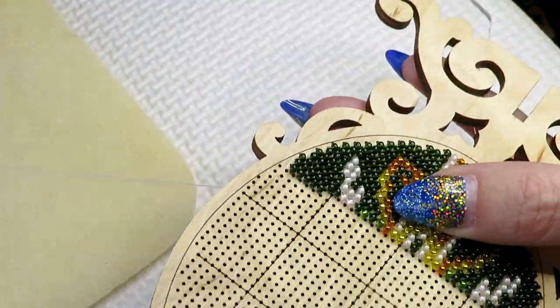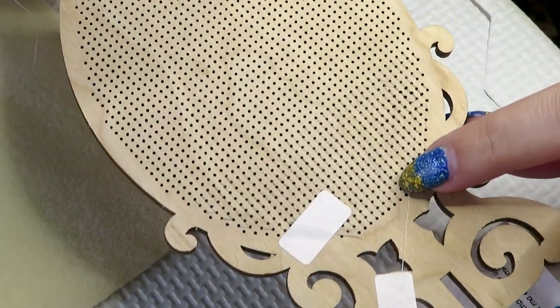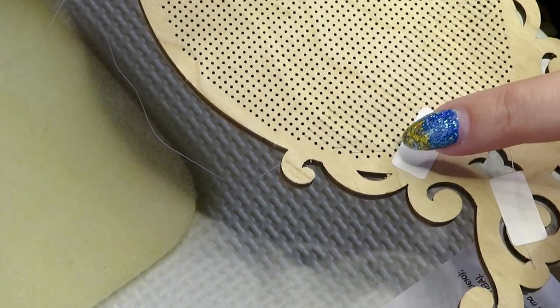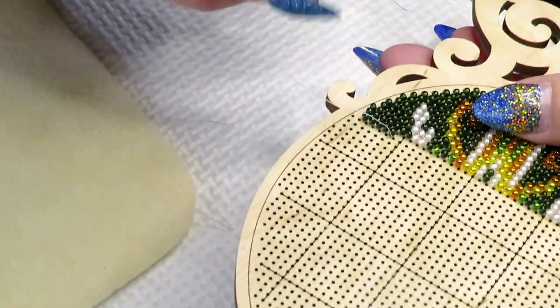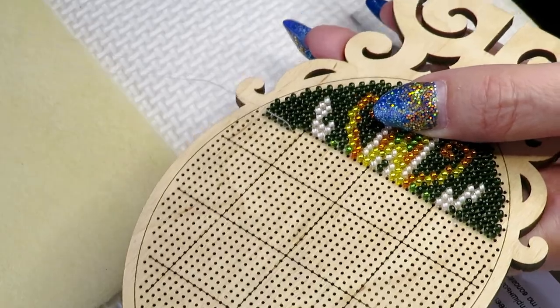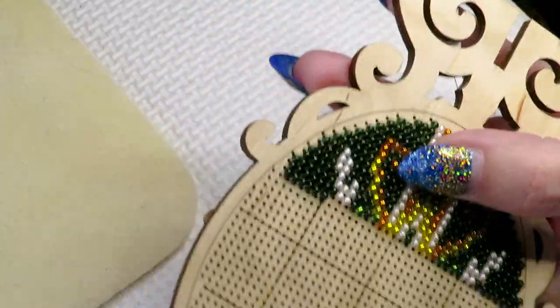My thread goes really fast — you can see on this side this is where I first started, so I taped my thread to the bottom. But here I already added a second thread and now I don't have very long thread left. Maybe I can stitch one or two rows more and then I'll have to add thread again. I cannot do a knot thing.